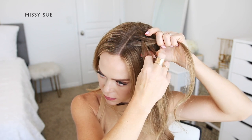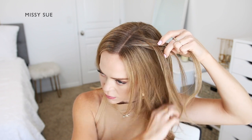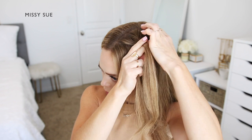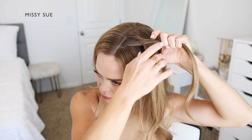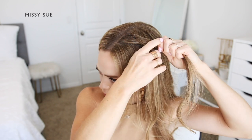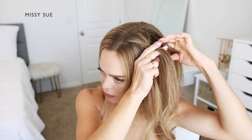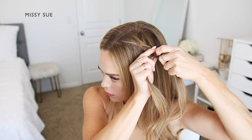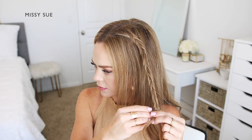Then I'm crossing a small section from the front strand under to the back, picking up a new section of hair and crossing it under to the back strand as well. I'm going to repeat those steps — crossing small sections under to the opposite side while incorporating new sections of hair. But once I've brought in about two sections to the front and two to three sections to the back, I'm going to stop incorporating new sections and just continue the fishtail braid down to the end, alternating between left and right all the way down until it reaches the bottom. Then I'll slide a bobby pin over the bottom so it doesn't unravel.